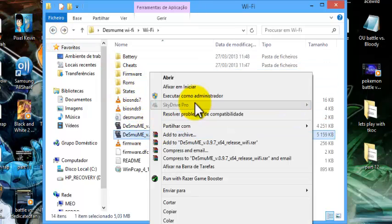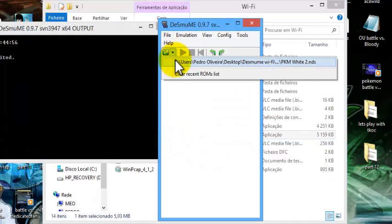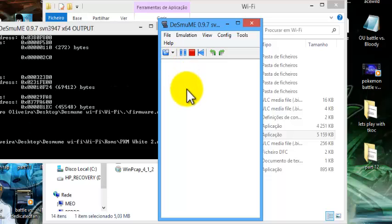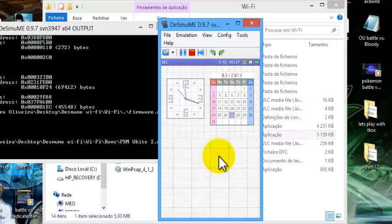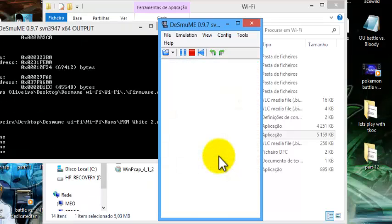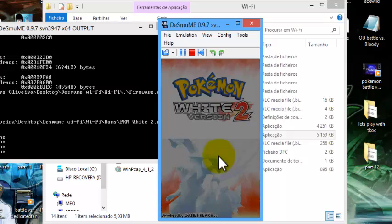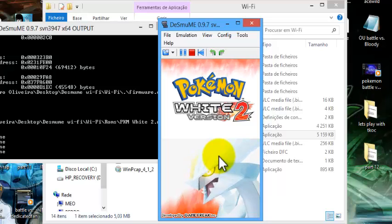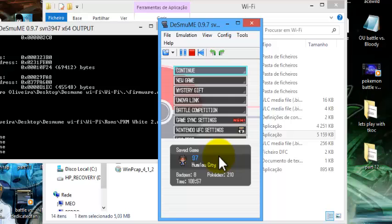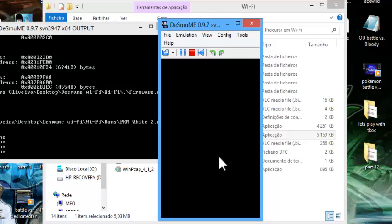Now let's get it running in DeSmuME. Run the game — it's already there. Let's run it and it should open your last save file if you did this right. Just click Continue, and you do not need to have C-Gear enabled.